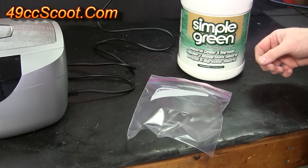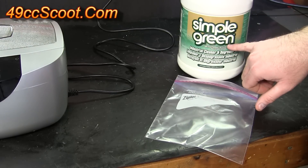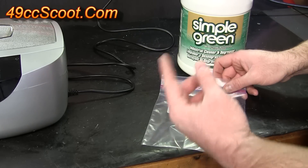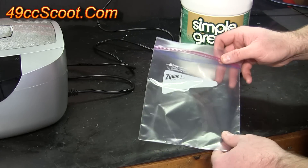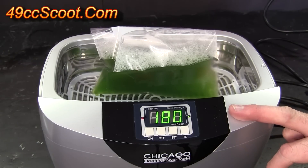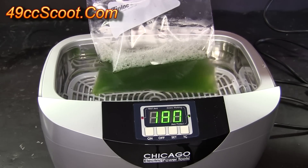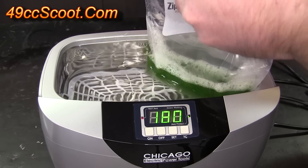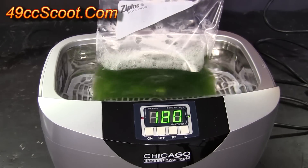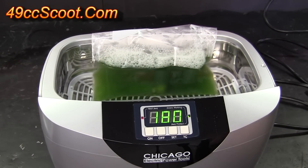I read a tip online — I don't know how well this will work but I'm going to give it a shot. I read that you can put your cleaner, I'll just be using Simple Green, inside of a Ziploc bag, then put your part inside of there so you won't have to clean the ultrasonic cleaner out all the time. I've got the heat on the ultrasonic cleaner and I've been letting it warm up. I've had the bag of straight Simple Green in there warming up as well. So I'm going to put my spark plug into the bag with the Simple Green, drop that back down into the water, and then run it for a 180-second, 3-minute cycle and just see what it does.